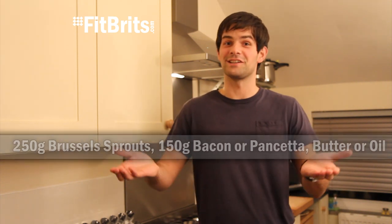Love them or hate them, here's a really easy recipe for Brussels sprouts. The perfect accompaniment for your Christmas or Thanksgiving dinner, and you'll need these ingredients.